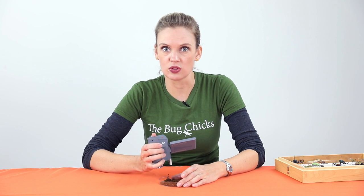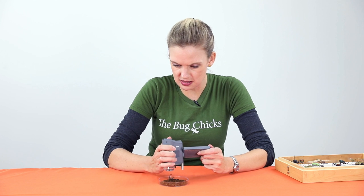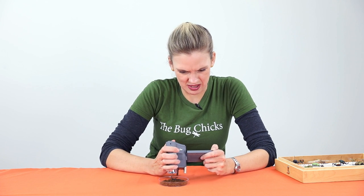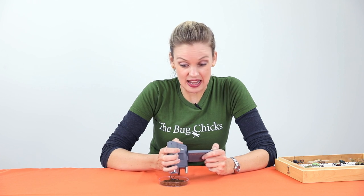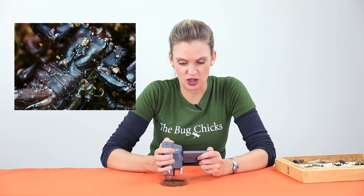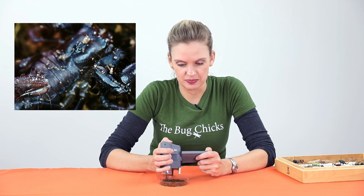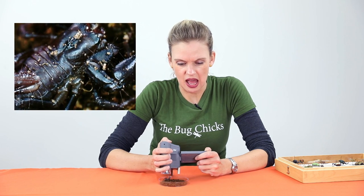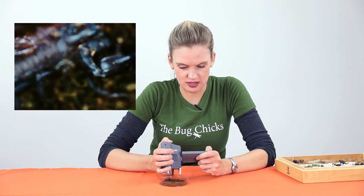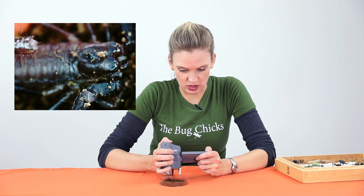Now with video, it's vital that you are as stable and still as possible. So I really like to brace, and sometimes I put the FlipView down like this and hit the same camera button and now I'm recording. If you're filming a bug — like I'm filming the scorpion — I really want to make sure that the eyes are in focus. So that's what I am focusing on, making sure that those eyes are in sharp focus.